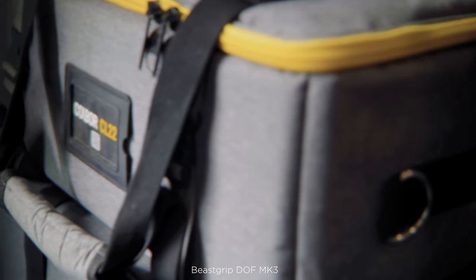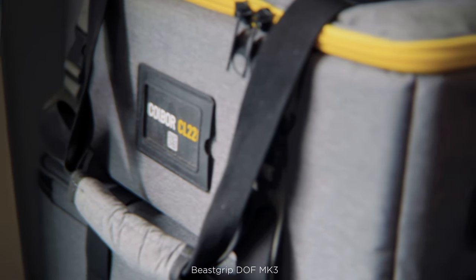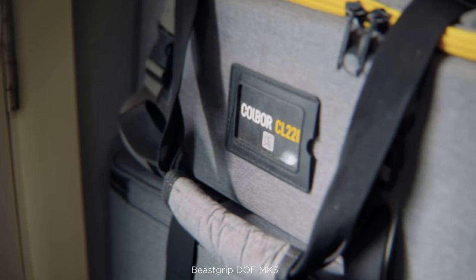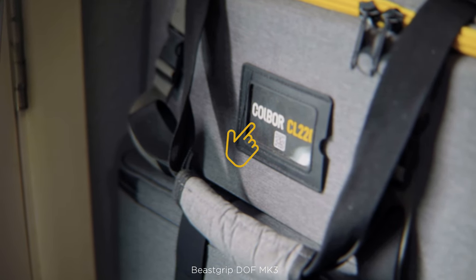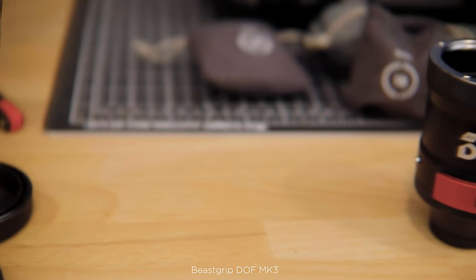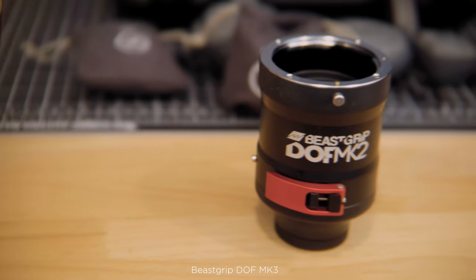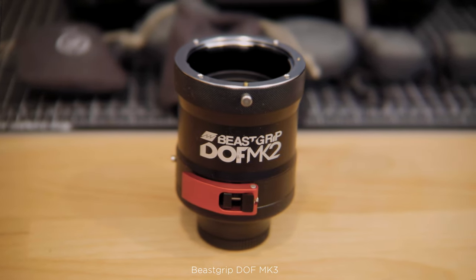This next shot of the Cold War bag is the one shot where I think I did miss the focus. I focused on the Cold War logo, and even when I stop, it looks a little bit soft. And my last interior shot is similar to the moment lens earlier, but this is the DOF MK2. When I come across, it looks soft, but then when it lands in the middle, it's nice and sharp.